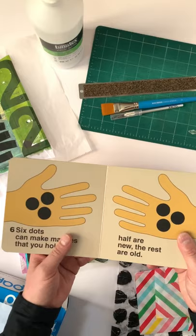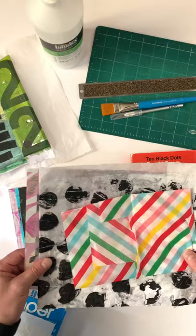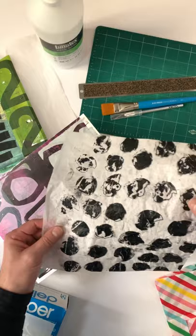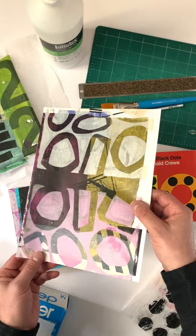I use gel printed papers and other papers. For example, this is just tissue paper. Here's some more tissue paper that I gel printed, and then here's just a standard weight paper that I also gel printed. You can use any kind of paper to collage.